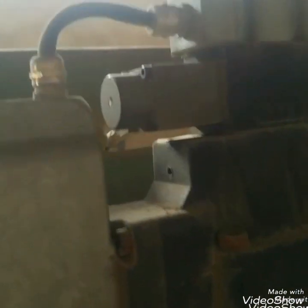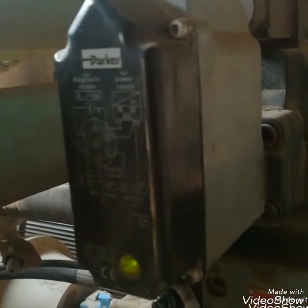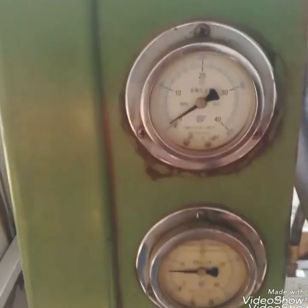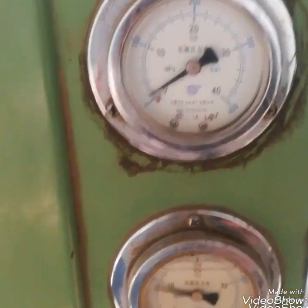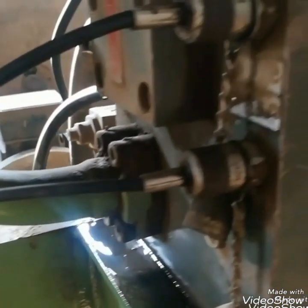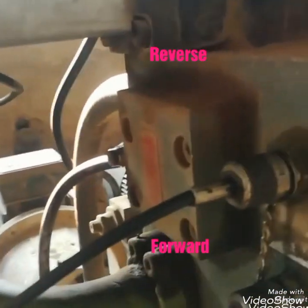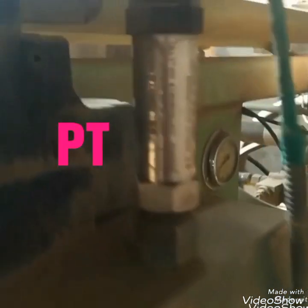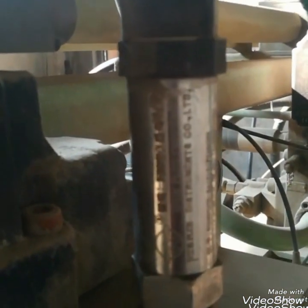This is a DC proportional valve. It gives the strokes to the jack. We give the set point for how much stroke it should give to the jack, and it will drive the jack to that set point. These are the gauges which show how much pressure is used to drive the jack — if overloaded, the pressure will be more. This gauge is for reverse and forward, with a pressure switch to indicate the pressure in the CCR.